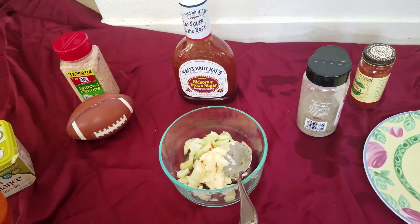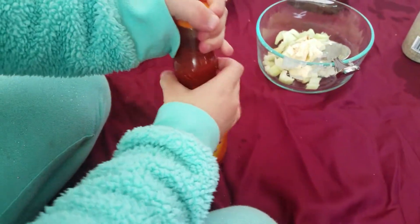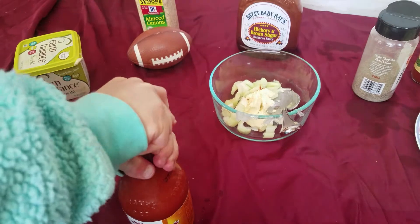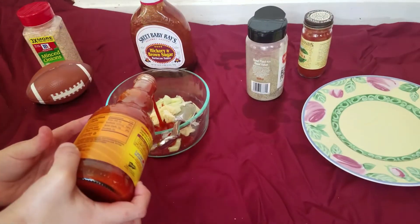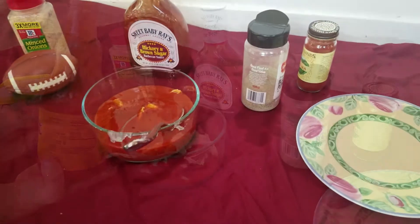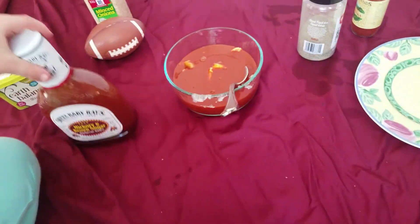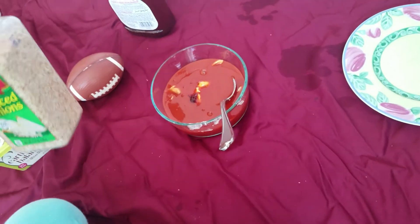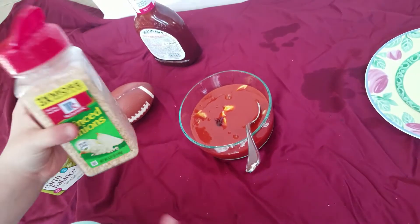Almost all of the buffalo wings sauce. We're doing a little bit of barbecue sauce so it won't be as spicy so kids can have it. And now two dashes of sliced onions.